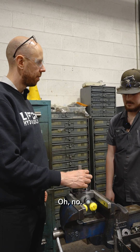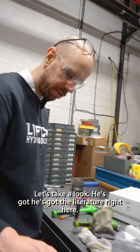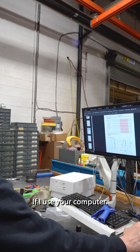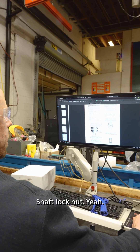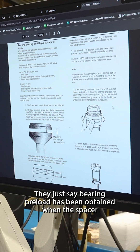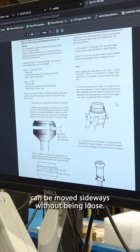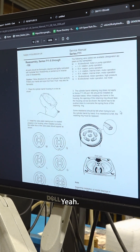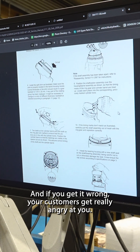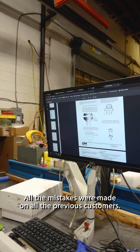Does the literature state how much you should be putting on? No. Let's take a look — he's got the literature right here. "Shaft lock nut" — yeah, you're right, they don't actually give you a number. They just say bearing preload has been obtained when the spacer ring can be moved sideways without being loose. That's pretty subjective, and if you get it wrong your customers get really angry. That's why it's good to deal with companies that have been around for a while — all the mistakes have been made on all the previous customers.